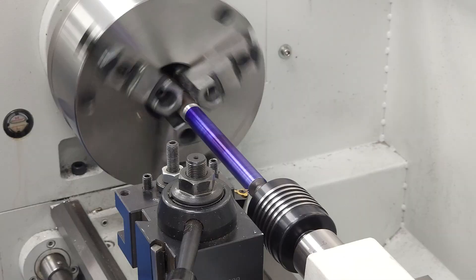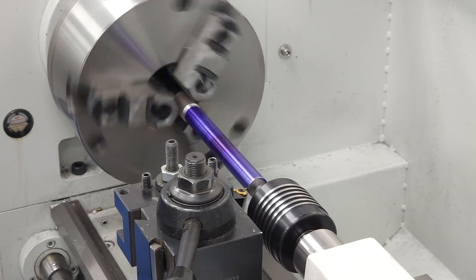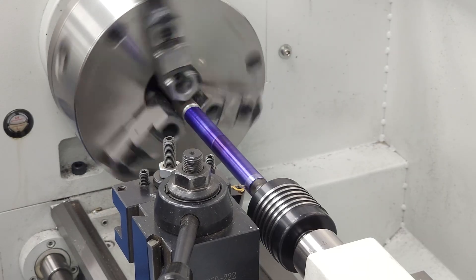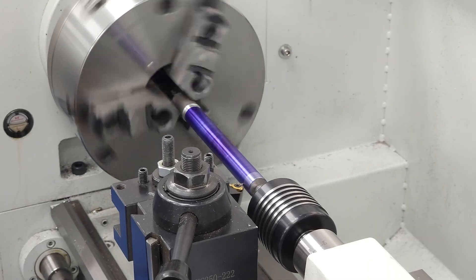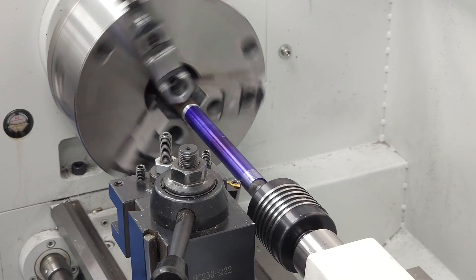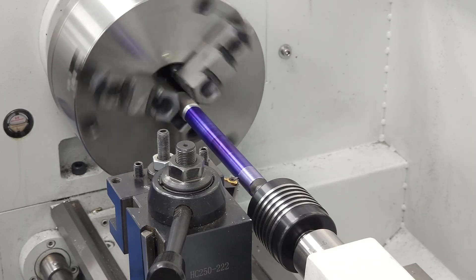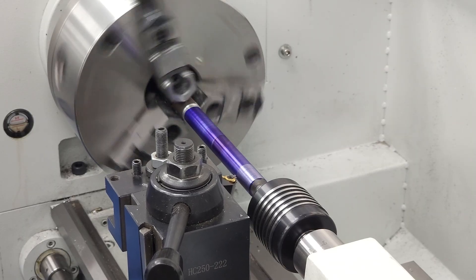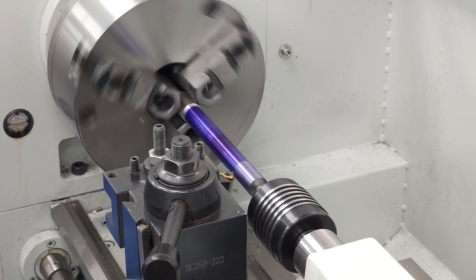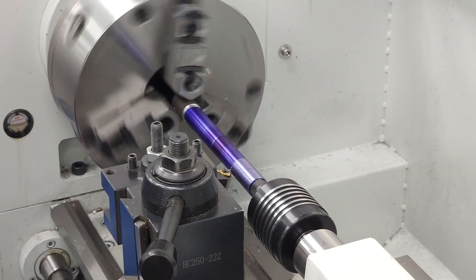We'll start with an SAE thread, since all the machines we sell have true inch lead screws. I'll also note that this is a video on the operation of the machine only, and isn't meant to be an exhaustive source on how to thread. I figure there are enough videos on how to set your compound angle or how to use the three wire method, so we'll skip that. In this video we're concentrating on how to get your lathe to cut in the same groove every time. Once you get familiar with the machine, then you can worry about some of the finer points of threading, like tool selection or surface finish.